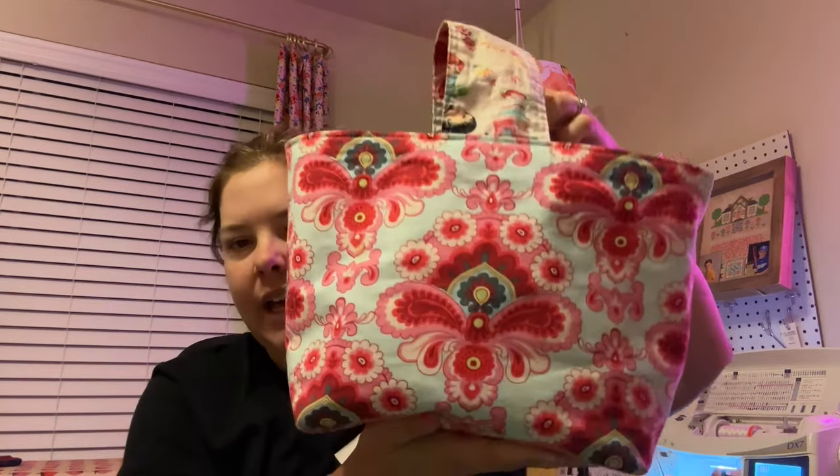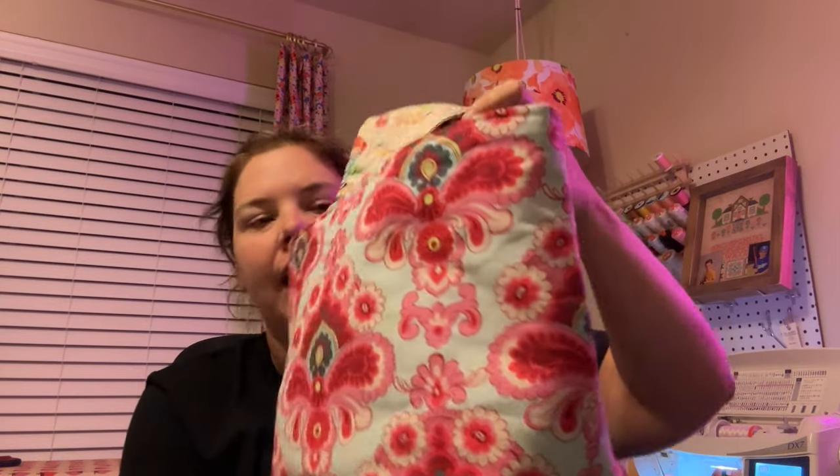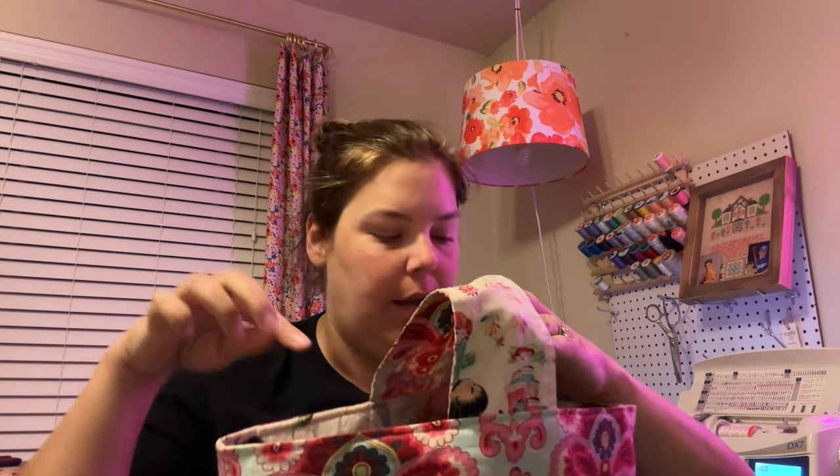Now I want to recreate that bag in a slightly larger size with a drawstring top. I'm going to have to do some math and figure out how big I want it, then I'll need to pick some fabrics. Once I know the size, I'll know how much fabric I need. So let me do a little bit of math first.